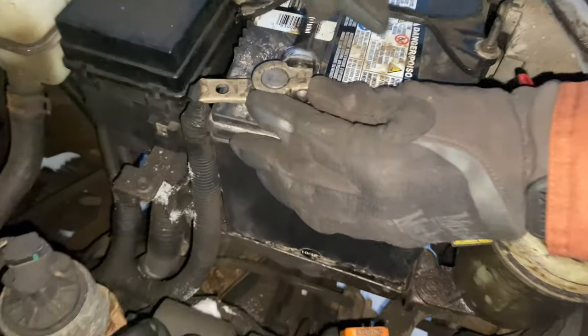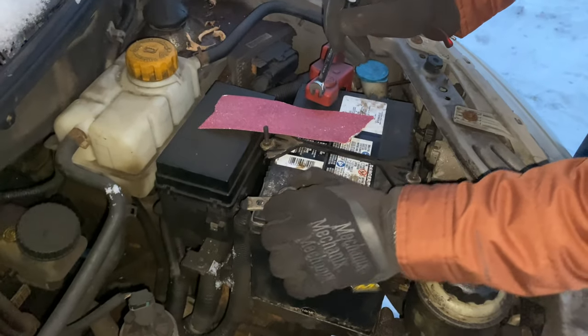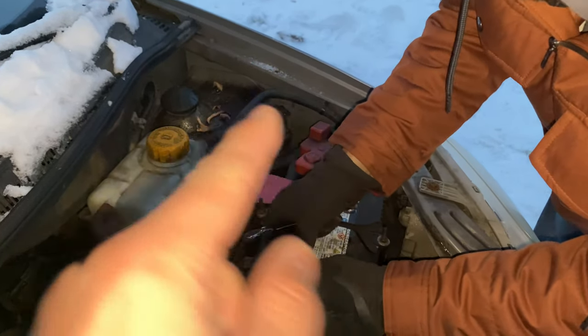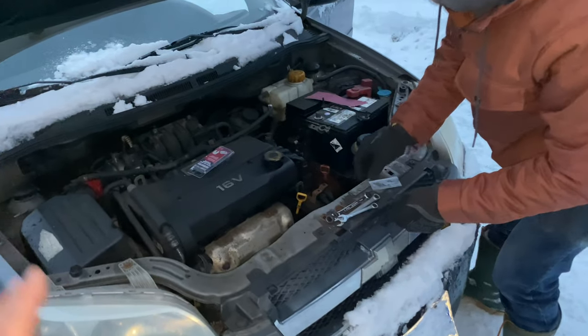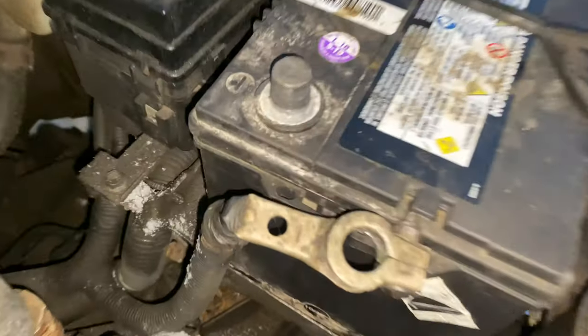What we're doing here is loosening the negative terminal, which is the one that has the issue. You have to be careful — if your positive terminal is the loose one, when you're untightening it, make sure the wrench doesn't touch the body of the car, because the whole car is negative and the terminal is positive, so you don't want to short anything out.